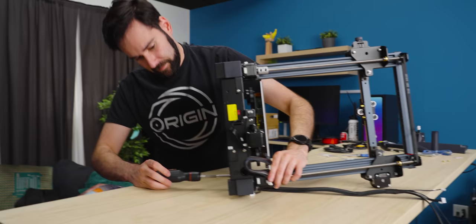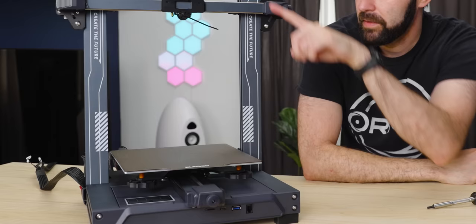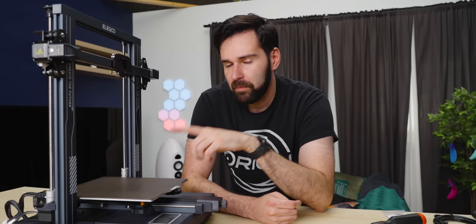I guess now the real question is can I put it together without looking at the instructions? A lot of this style can often suffer with gantry wobble, so you kind of have to brace them really in there. It does have mesh bed leveling — the model we have here for sampling is only 36 points, but the consumer one will do 121 — an 11 by 11 grid of individual points, which is great.